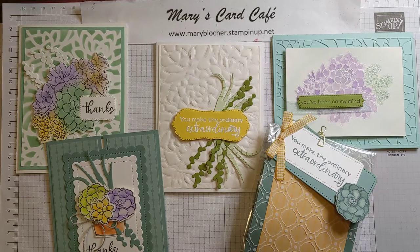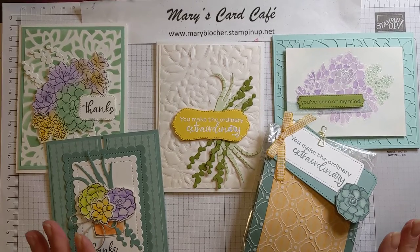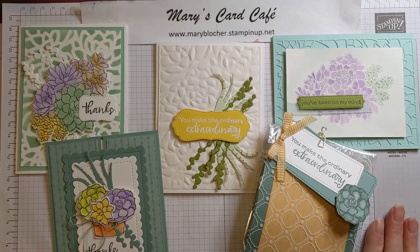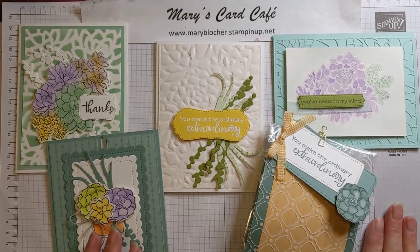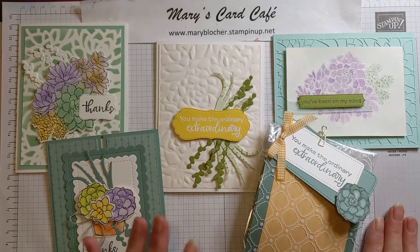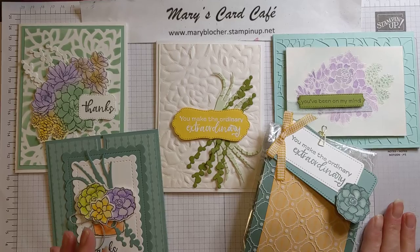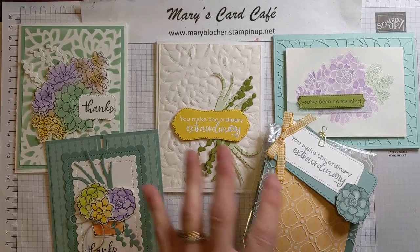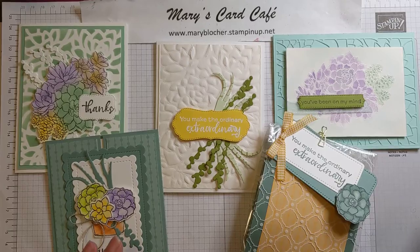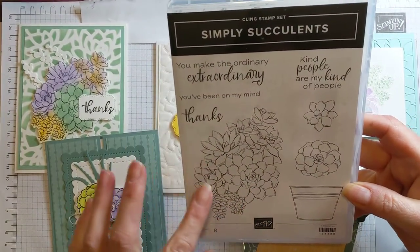Hi everyone, it's Mary Blocker from Mary's Card Cafe and I am so excited on this Inspiration Friday to share with you a wonderful specialty class coming in about the third weekend in May that's in person as well as to go if you're not local with me in Washington State, Kitsap County area.